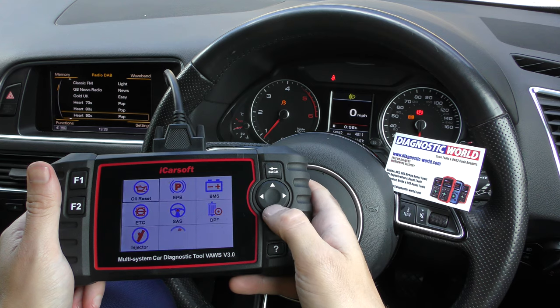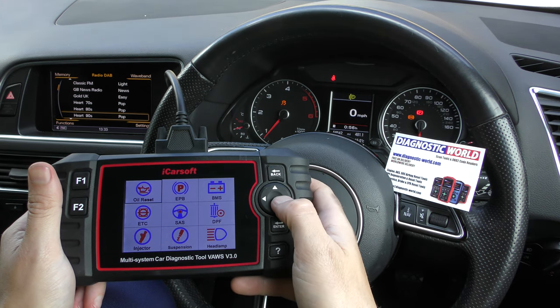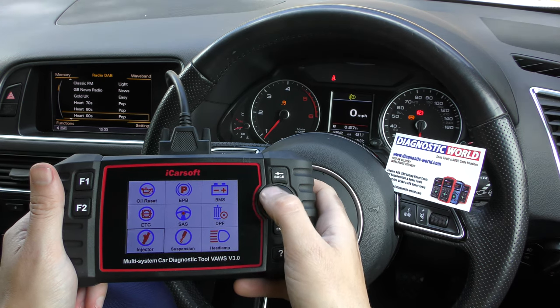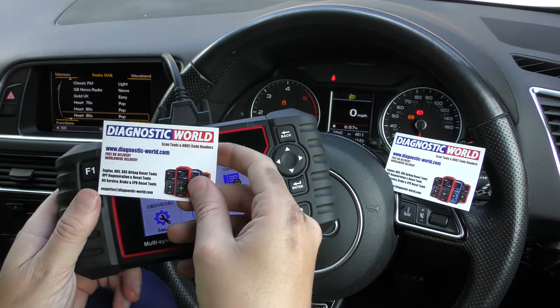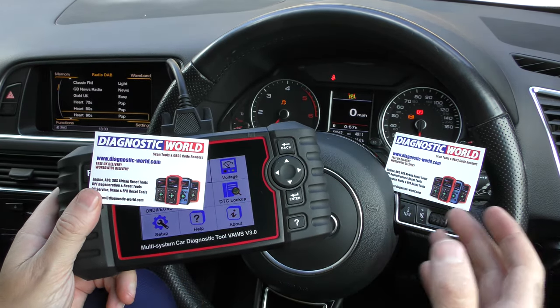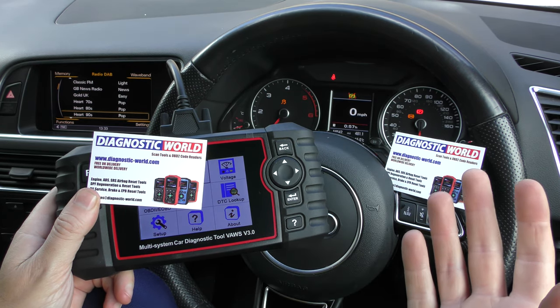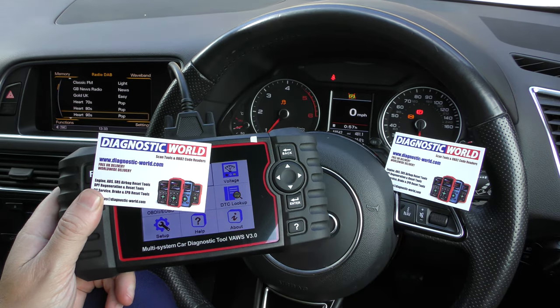So if we go to the service menu, those are the service functions there. That's the Vos Vision 3.0. Remember, if you are interested, make sure you use the link in the description below this video. You can get it from Diagnostic World, which I would recommend, or from Amazon as well. Either way, the links in the description are going to take you to the official and genuine product.